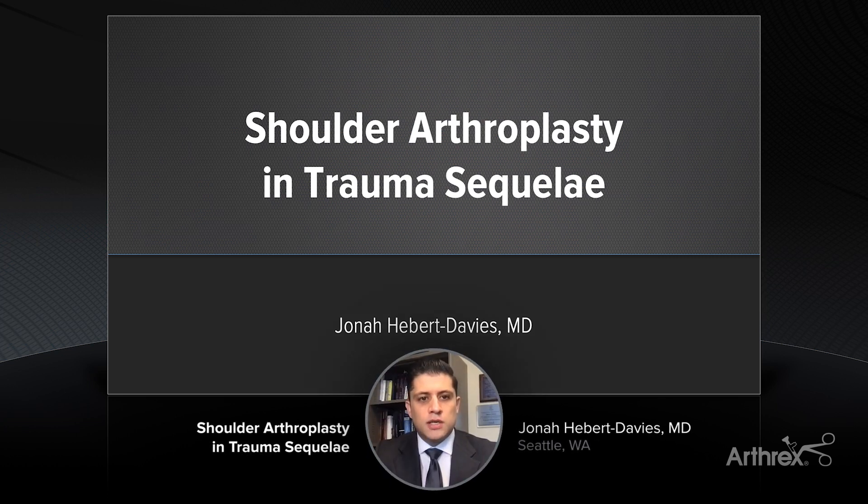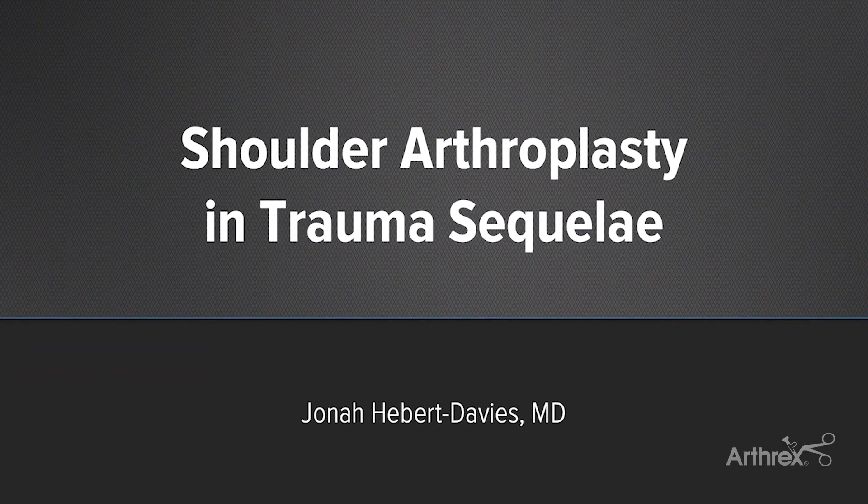Hi, I'm Jonah Davies from the University of Washington in Seattle, and today we're going to talk a little bit about shoulder arthroplasty options for trauma sequelae.